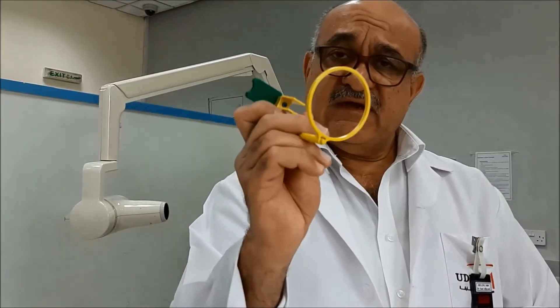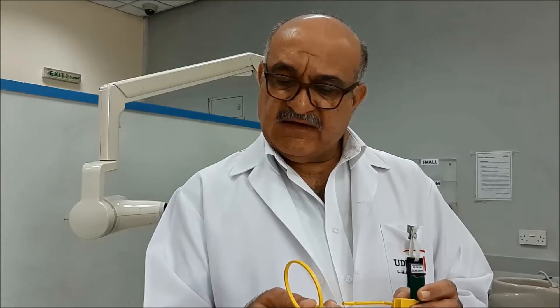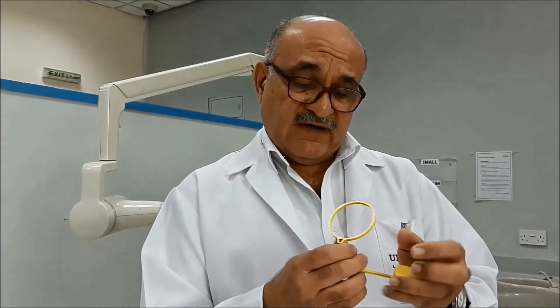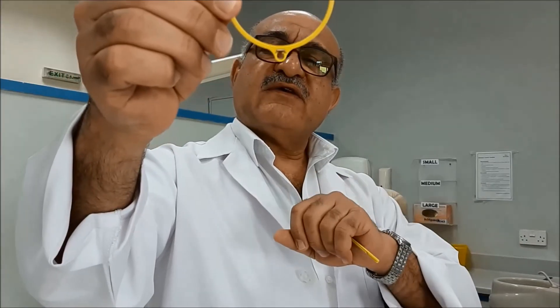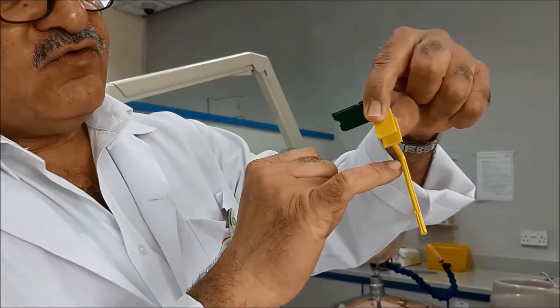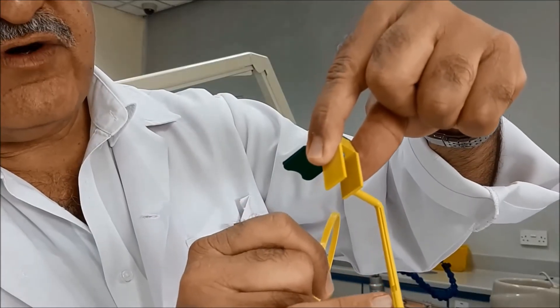We will start with the green one, which is used for the upper and lower anterior teeth. All types share the same components: the ring aligner, the connecting rod, and the bite block. In this specific type of sensor holder, there is a notch inside the ring circle, and on the connecting rod there are two grooves — one on each side — that join in a common groove.